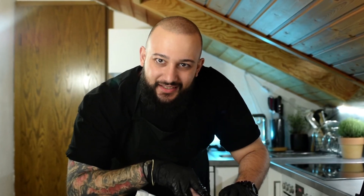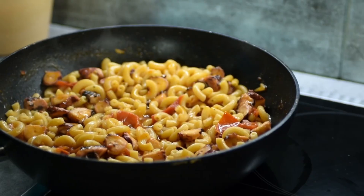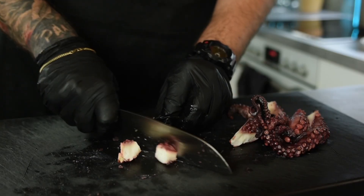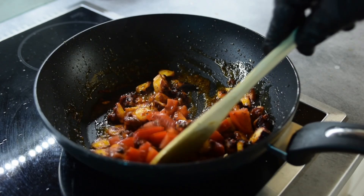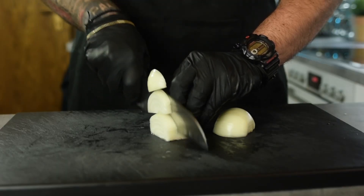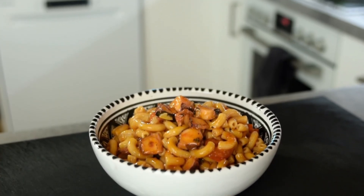What looks like an alien but tastes amazing? This guy right here! Today I'm gonna show you how to cook octopus in two ways: one is gonna be grilled and the other is gonna be with pasta. Each of them serves its own purpose but both of them are amazing. I'm also gonna show you how to store octopus in the fridge and make it last as long as possible.